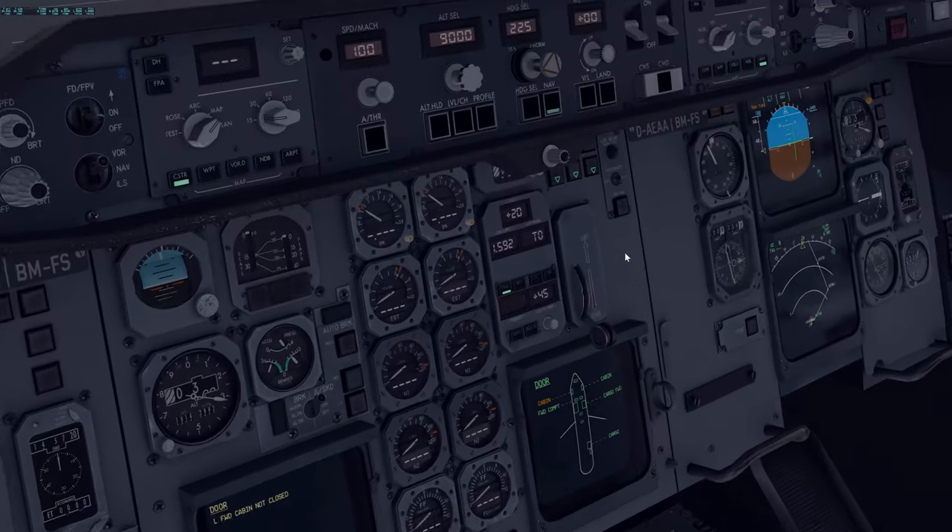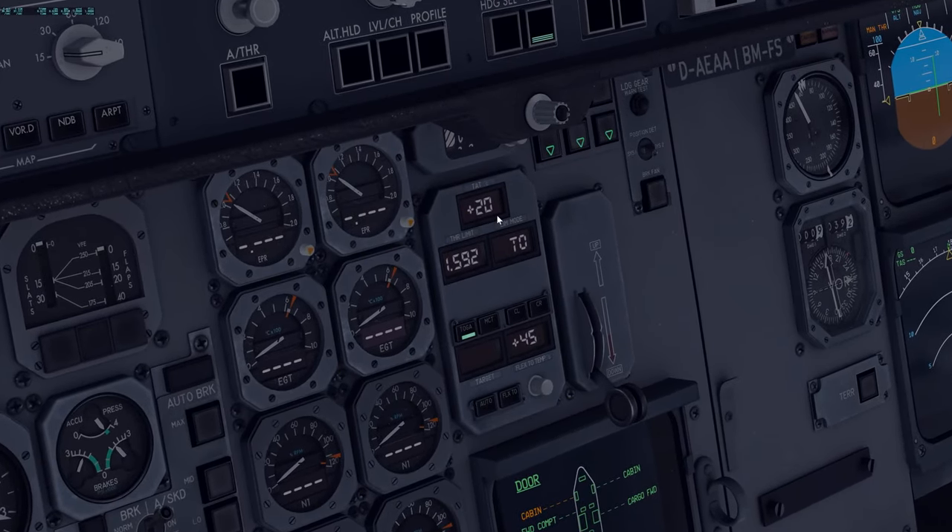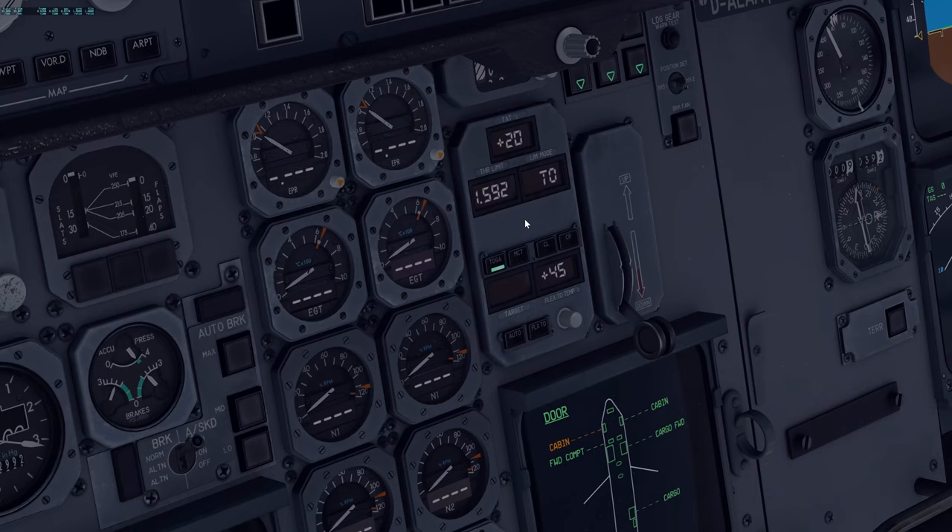Next we check our TRP — I think that's the thrust rating panel. Total air temperature should be checked, which is currently our outside air temperature — that's fine. Thrust reduction set is fine. We're going to set this either to TOGA or flex, depending on what we're planning with today. We're planning with flex temperature. But we're not going to set this yet because we don't have the performance calculations — we're going to do that later with the EFB.